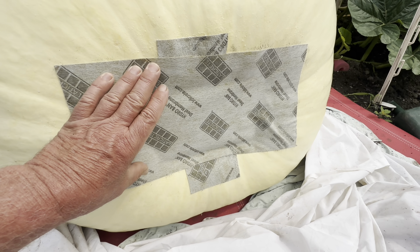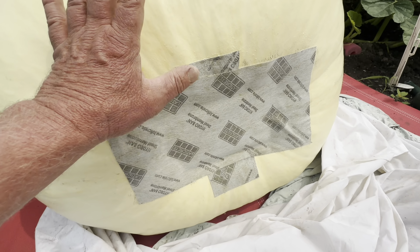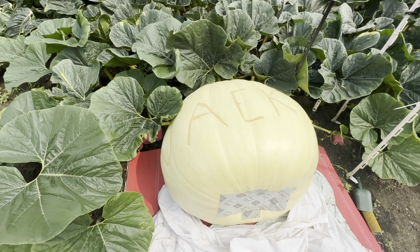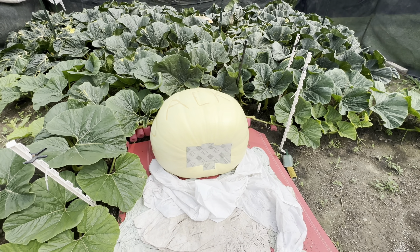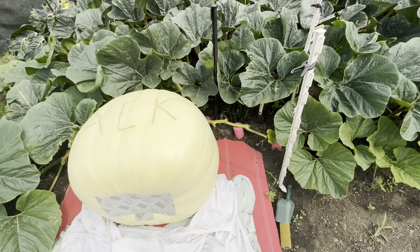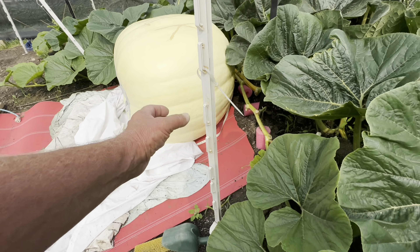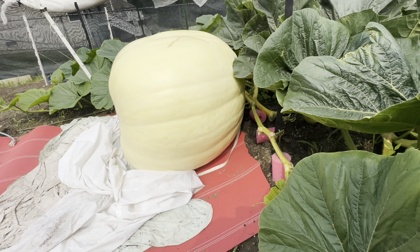When it starts to stretch and the pumpkin gets ready to pop, I'm going to cut this and apply a new bandage — I'm going to try to grow it to day 40. I want to save the seeds. This is the ultimate cross: the 2,560-pound United States record Maverick, the best shaped pumpkin I've ever grown, bar none. Look how tall it is, how long it is.